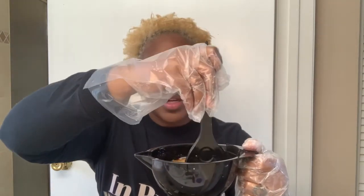For every one bottle of toner you're going to use two bottles of developer — just pour it in and mix it up. I have that all in my mixing bowl and I'm going to mix it.